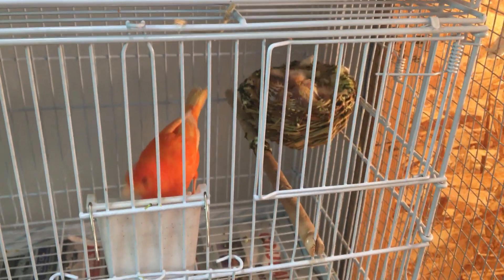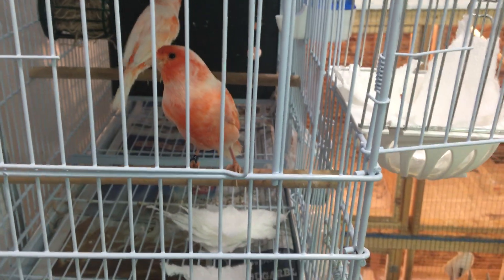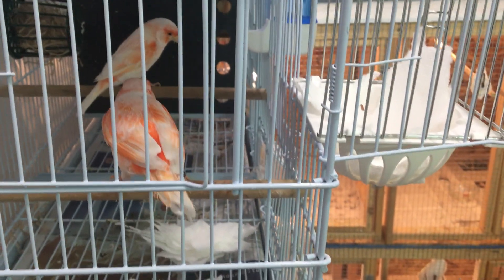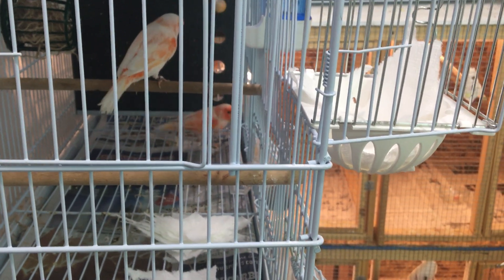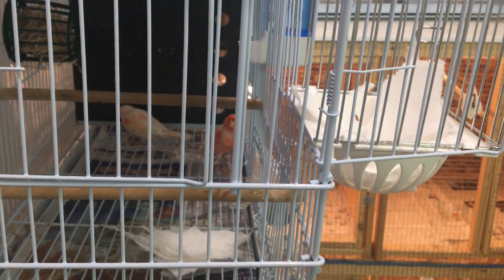A little bit of advice: hens will sometimes lay more than four eggs, and it's hard for them to incubate more than five at once. If your hen has laid more than five eggs and you have another hen available, you can transfer some eggs to her. If not, let her sit for five to ten days, then candle the eggs and pull out the infertile ones to give the fertile eggs a better chance of hatching.